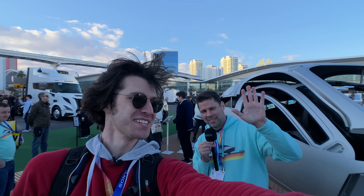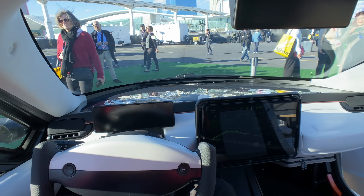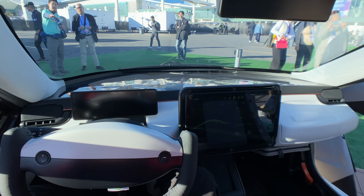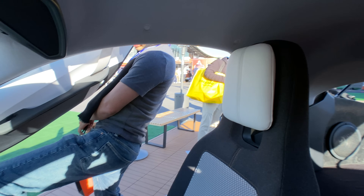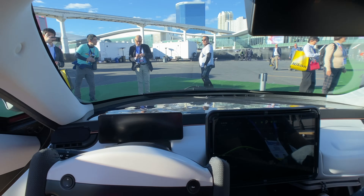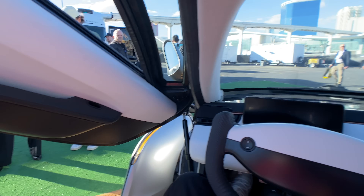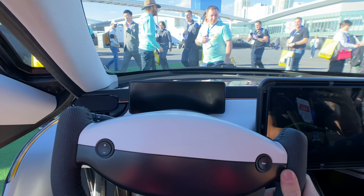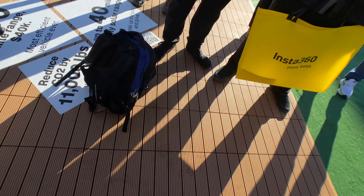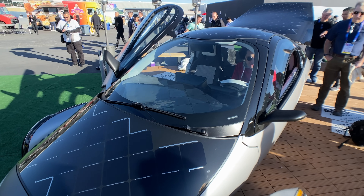That is fantastic. So we are actually sitting — I can't believe I'm here right now. I'm sitting inside the Aptera. I don't know how many years I've been following this project, and to actually be in here, it's quite something. We've got a passenger here — and the door, it just goes straight up. It's very insulated in here. It's safe to say the doors are pretty slick, and it turns out quite a lot of thought went into making them.